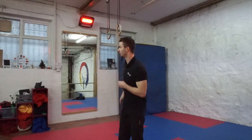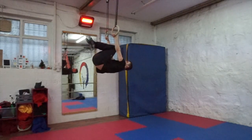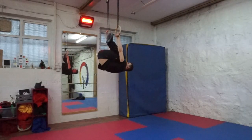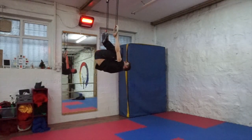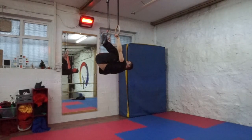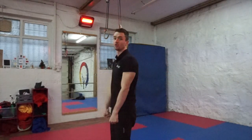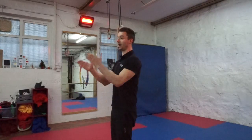Now that we kind of understand the movement a bit better, we're going to start our first regression. The first regression is going to be a really tucked lever. Get into that lever position, straight arms, and you're just going to tuck your knees right into your chest. Hold that and come down. This one is not exactly like the lever — it's not going to be fully using your lats, but it's going to get you used to being in that lying flat position.